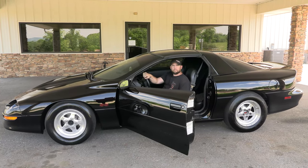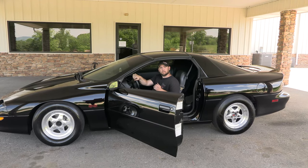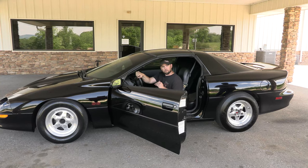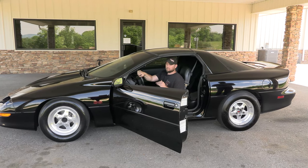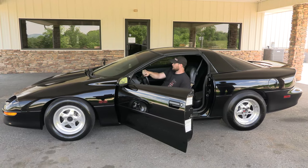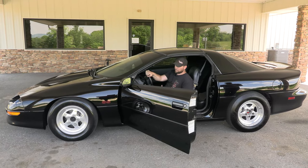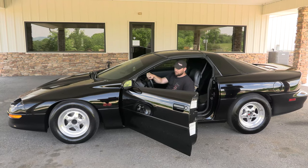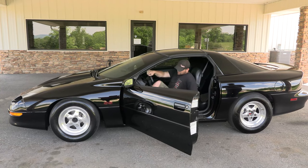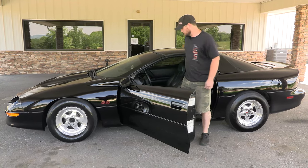I revved it to about 5,500 or 6,000. It did try to roll or nudge forward just a little bit. We may not be perfectly level where we're sitting, but it did try to move. That would be an indication to us to adjust the pedal up a little more, so we're going to turn a couple more rounds to bring the pedal height up.